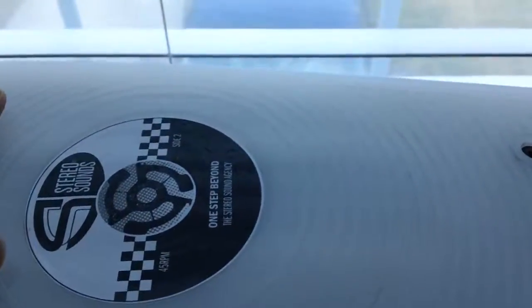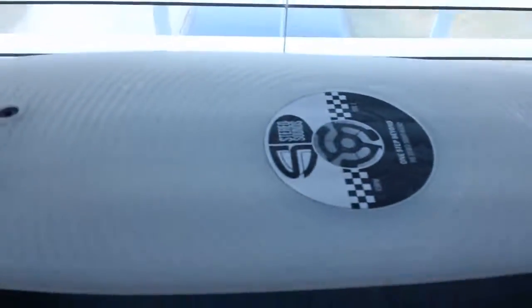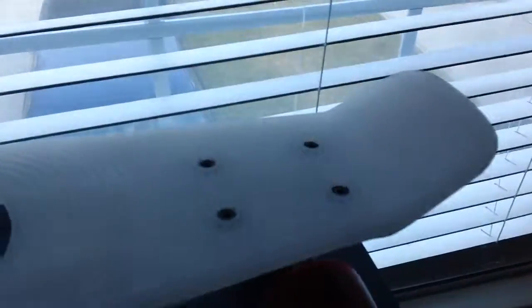I recommend getting the Stereo Vinyl Cruiser. I've been hearing it's around $30 on Amazon — not sure if that's still the case, but I definitely recommend it.